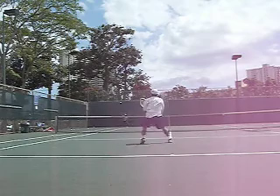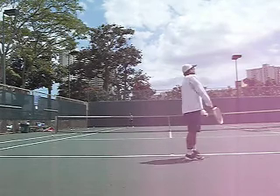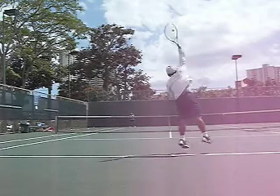Volley drill. You serve wide, come in, open volley shot. There are a couple elements you need to focus on. First, a first step into the court with the service motion.